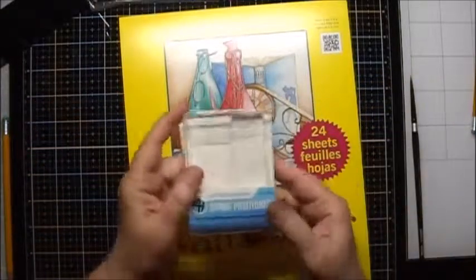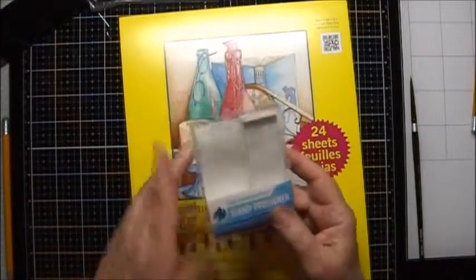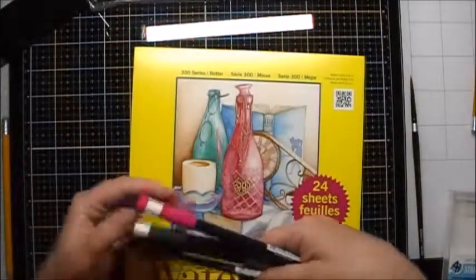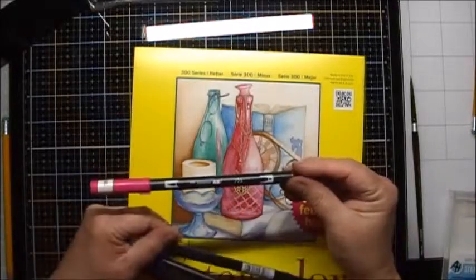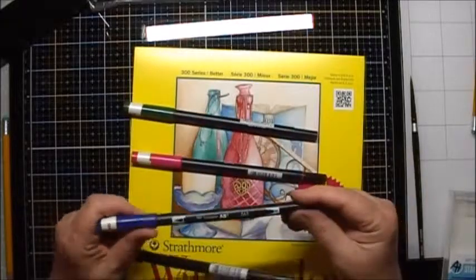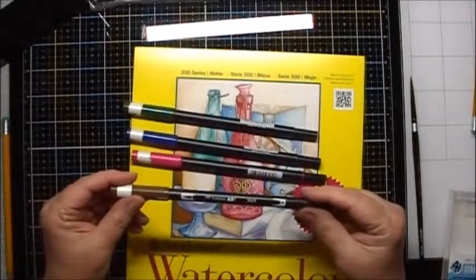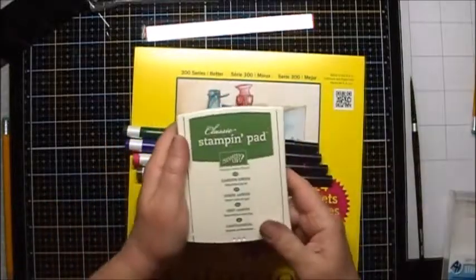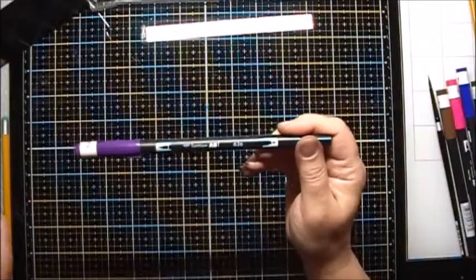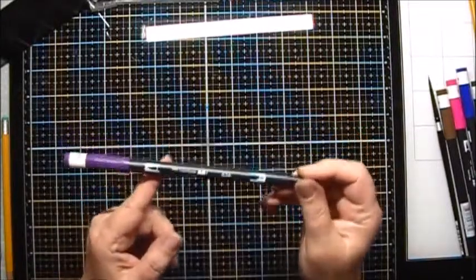I also used the stamp positioning tool by Art Impressions. The markers used were Tombow markers: number 725, number 249 for the green, number 565, and number 969. I also used Stamping Up Garden Green ink. I forgot — we also used the Tombow number 636 marker.